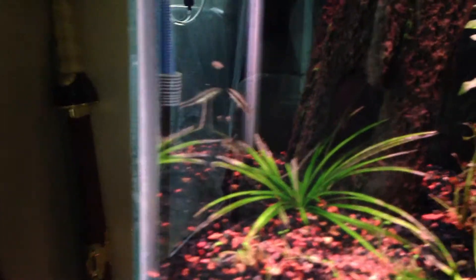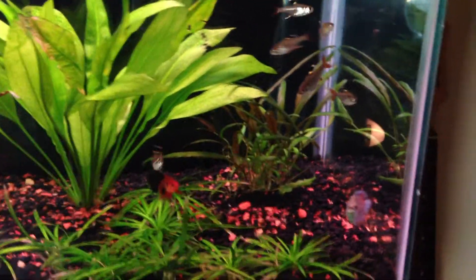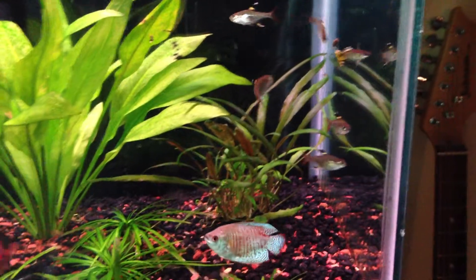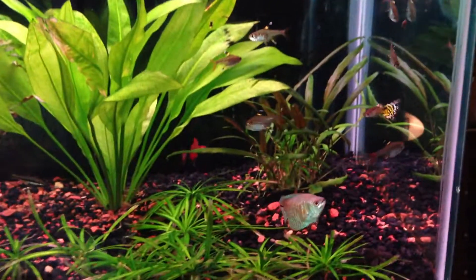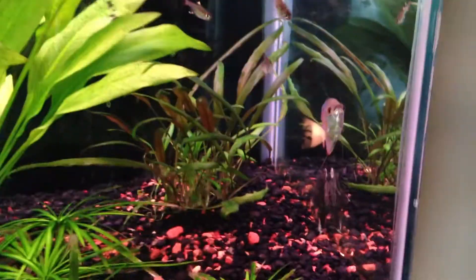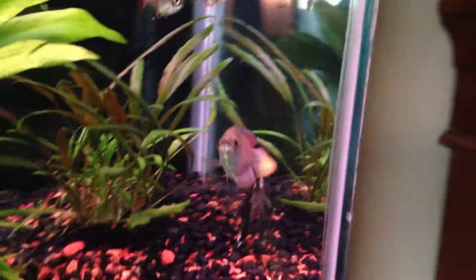Everybody's happy family in here. You can see my SAEs along the wall — real nice, keeping everything pristine and clean. The water has been looking a lot clearer. My fish are really getting along — nobody going crazy with fin nipping, which I'm very excited about, especially concerning the one fancy guppy by himself. This big boy hasn't attacked him yet.